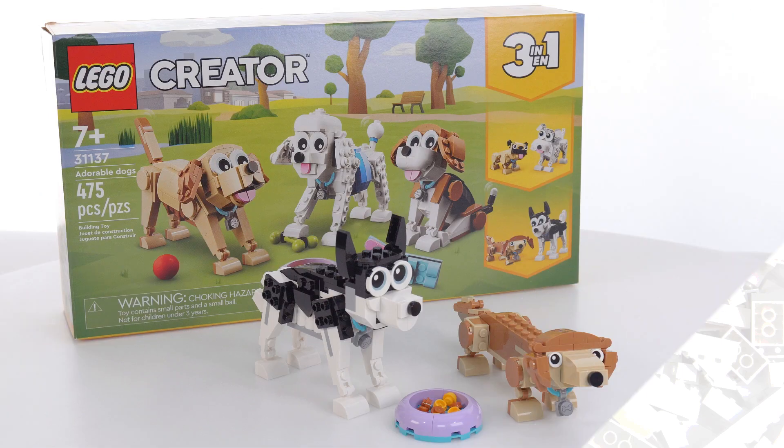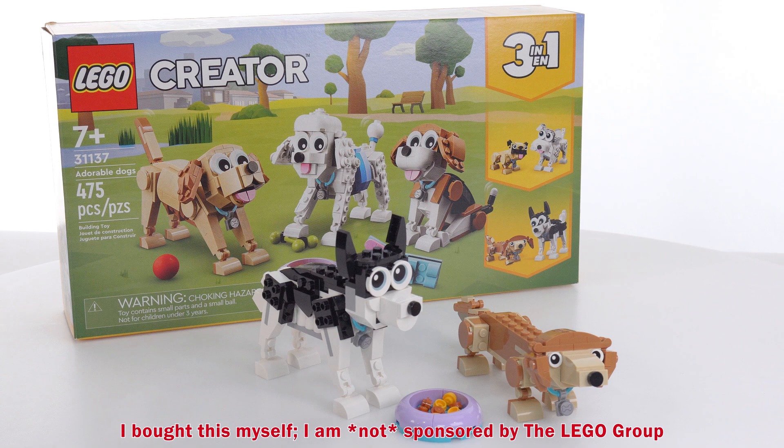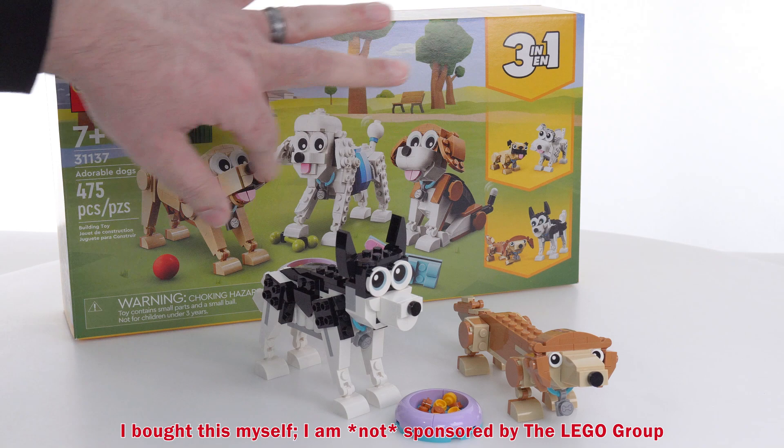Hello everyone, this is my final look at the LEGO Creator 3-in-1 Adorable Dog Set. As of the completion of this video, I will have covered the main builds, which gives you three different dogs, and both of the alternate builds, each of which gives you two different dogs.